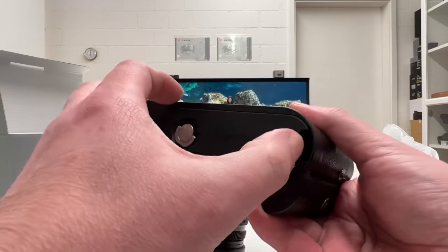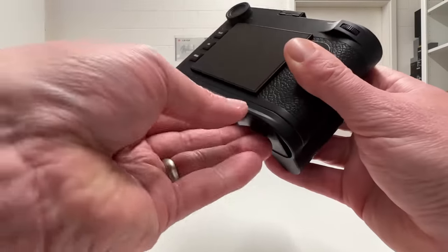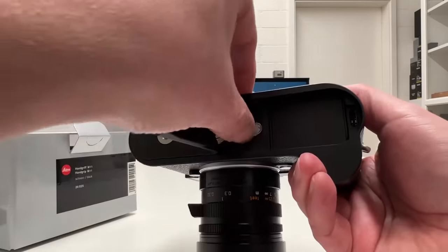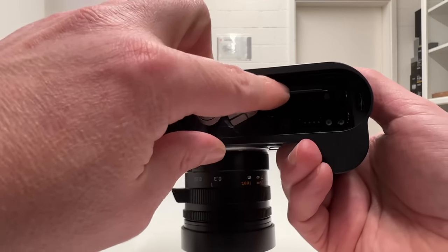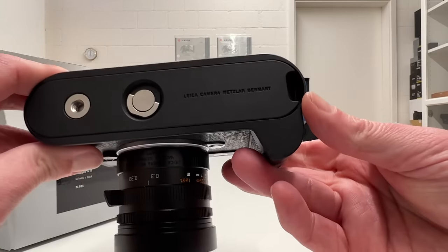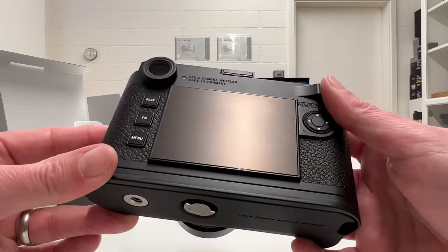There's a rubber cover at the bottom you can open to access the battery compartment and remove or replace the battery. You also have access to the SD card sitting below the battery, so you can change cards on the fly. The hand grip is also designed so the USB-C port is accessible at all times. Leica clearly spent thought on meaningful improvements here, and I like the design a lot — this hand grip will stay on the camera from now on.